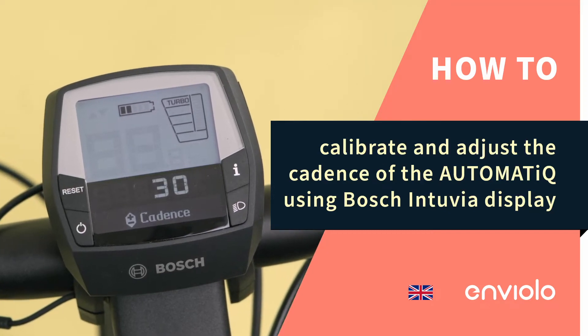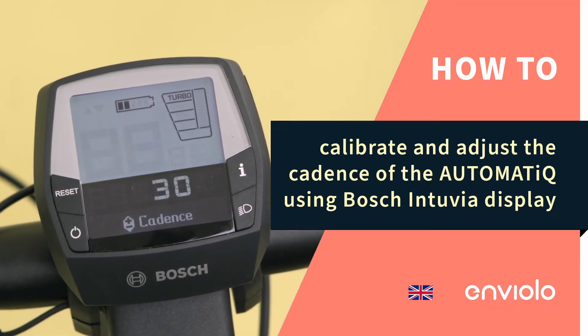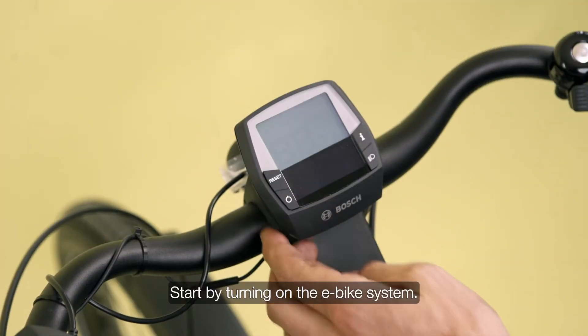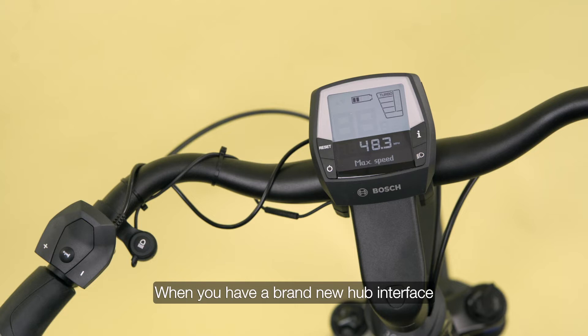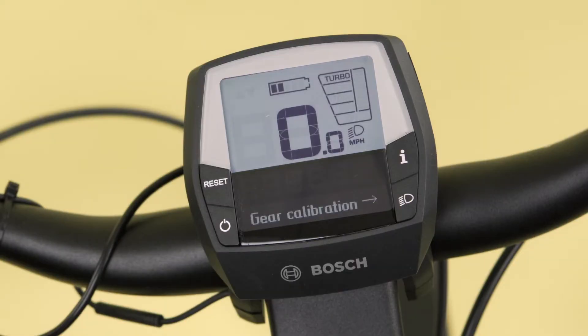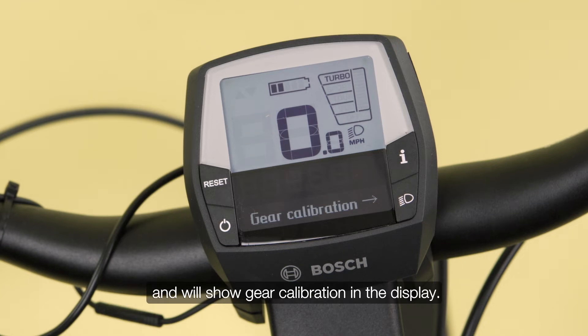How to calibrate and adjust the cadence of the automatic using Bosch Intuvia display. Start by turning on the e-bike system. When you have a brand new hub interface, the system will automatically detect it requires calibration and will show gear calibration in the display.